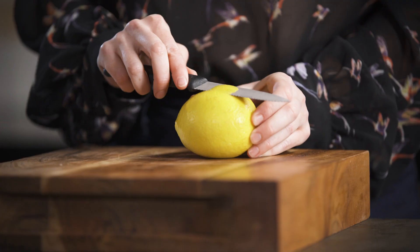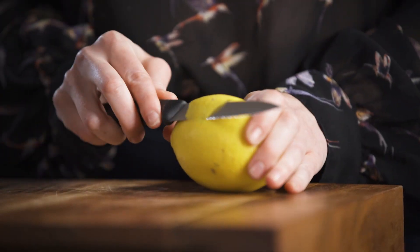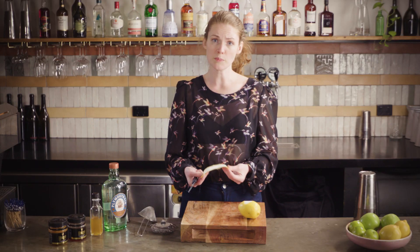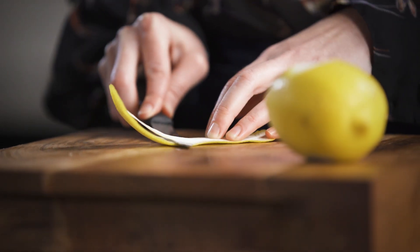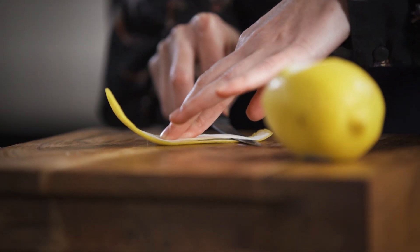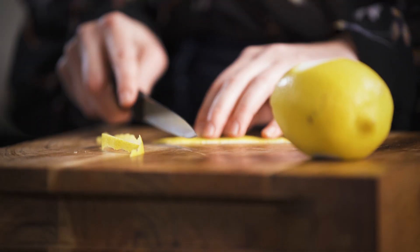As always, we're going to get our lemon twist prepped first. Cut away from yourself on the lemon and do a nice thick strip. Then go back and cut off as much of the white pith as you can because it's quite bitter, and give it a trim so it's nice and tidy — though you obviously don't have to do this.